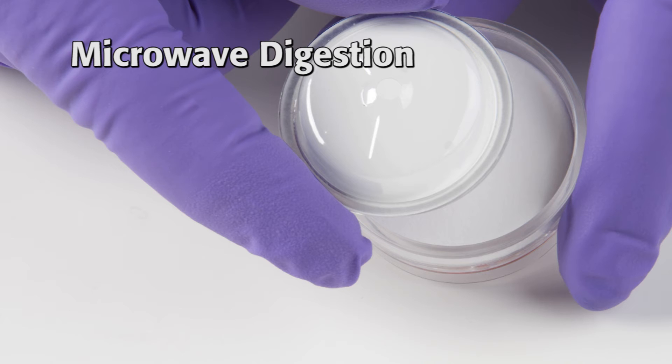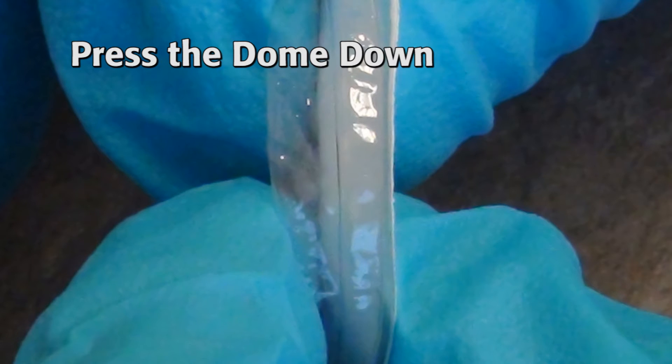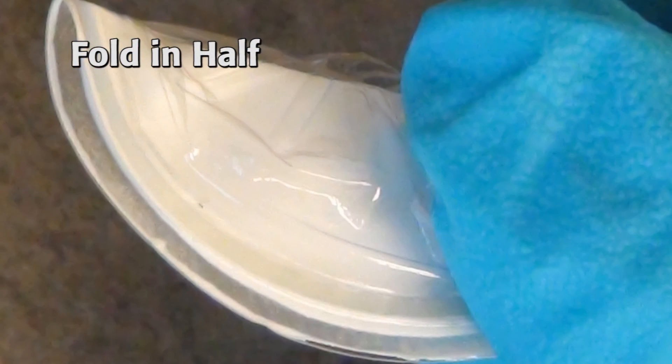The process for folding is to first press the dome down, fold it inward, then carefully fold the filter side of the capsule onto itself. This must be done with care to prevent the filter from tearing before it is fully folded.